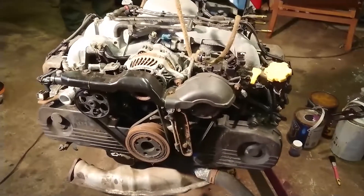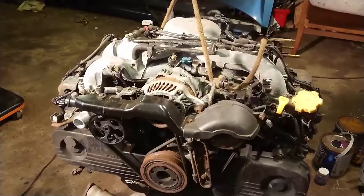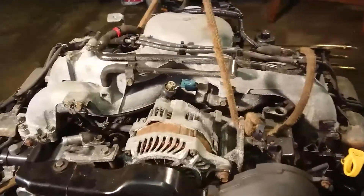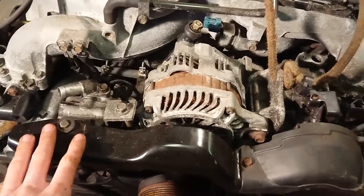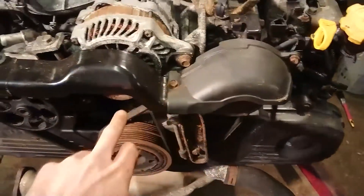This is our engine, a 2.5 EJ25 single overhead cam with a dual mass flywheel. We're just having a look at it to see what we're going to need to remove before we fit it to the van, so we're going to take these covers off.